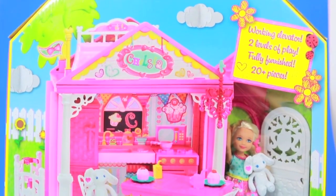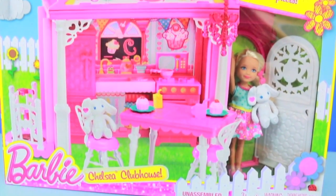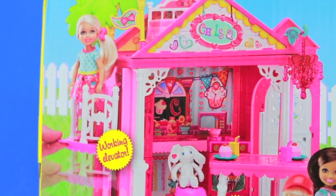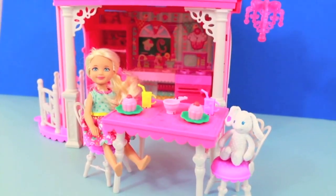Hi! Today All Toy Collector is going to review Chelsea's Clubhouse. Now this clubhouse is amazing. Let me show you it outside the box. This clubhouse has it all.